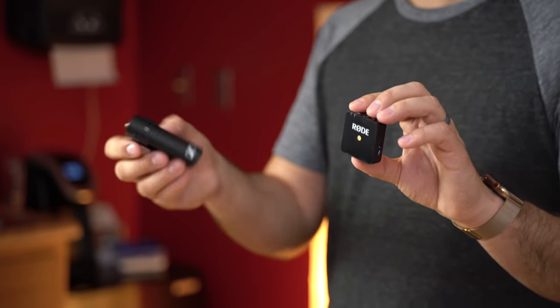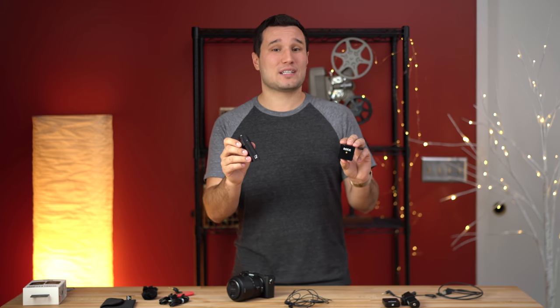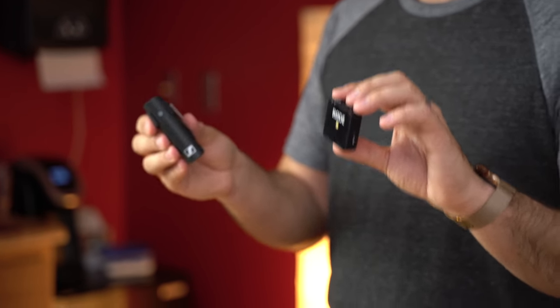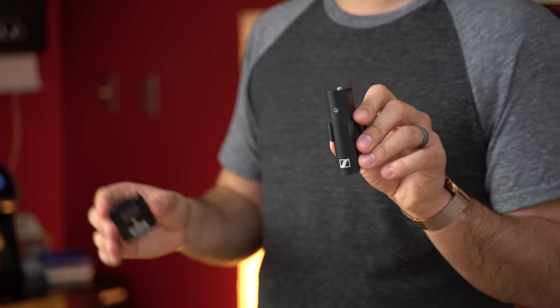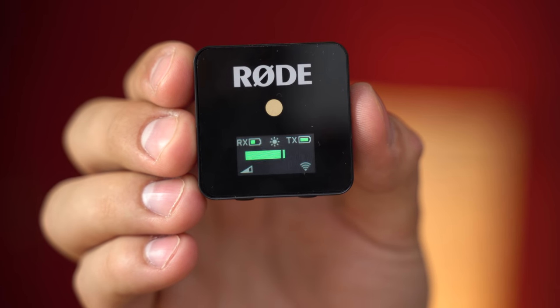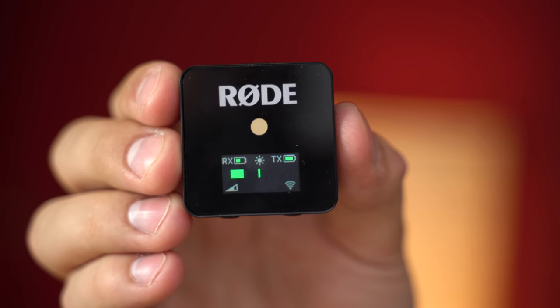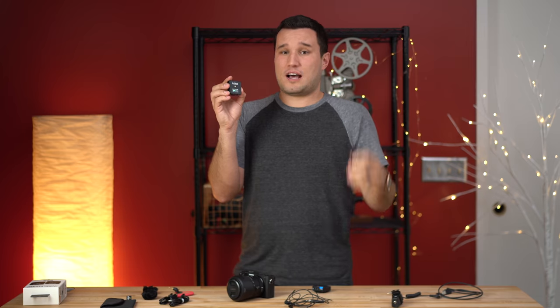There are no battery door covers because the batteries are built in. The Sennheiser lasts up to five hours whereas the Rode lasts up to seven hours — even though it's smaller — and you can run them off portable power. The Sennheiser has no display at all, just a flashing LED with different colors and pulses that you have to decode to check battery life. On the Rode, there's an actual display so you don't have to guess battery life while shooting. You can also adjust the output gain, which I really wish we had with the Sennheiser — that kit is limited to a really hot signal.